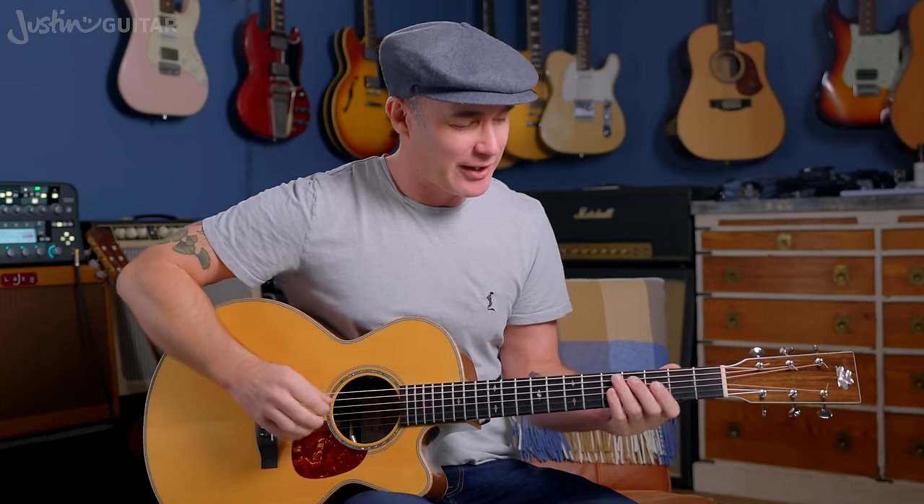There are other types of ear training you can do. Interval ear training is a really fantastic thing to explore as well — that would be naming the distance between notes, like hearing an interval and recognizing it as a perfect fourth because it sounds like the wedding march, and knowing that interval is found in a certain place on the guitar neck.